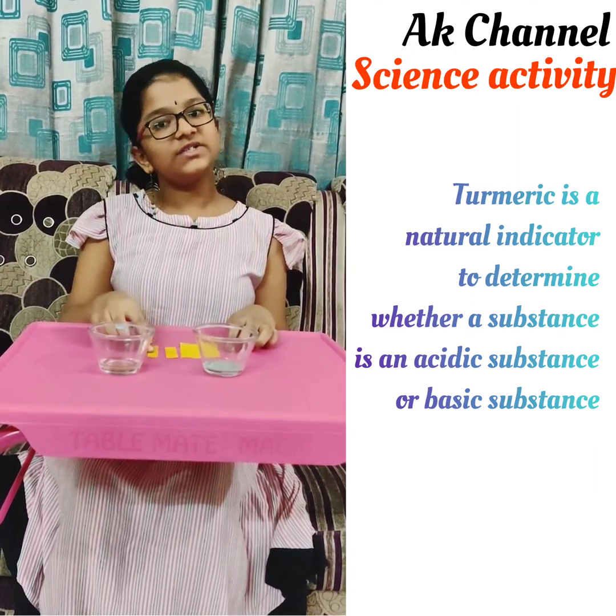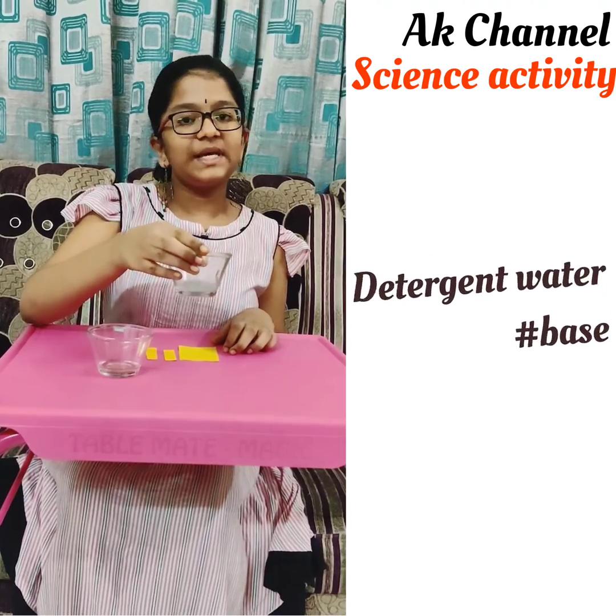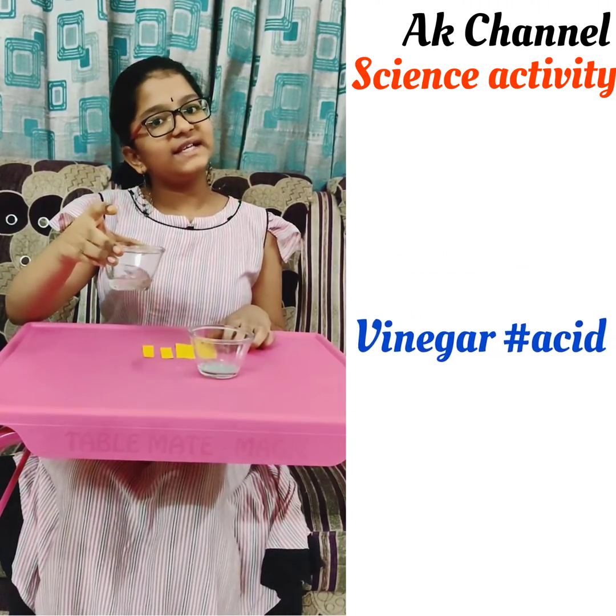I made two small strips. This is detergent water, which is a base. This is vinegar, which is an acid.